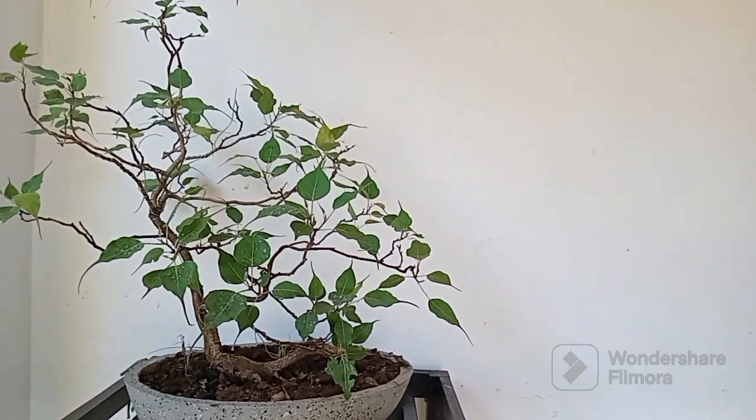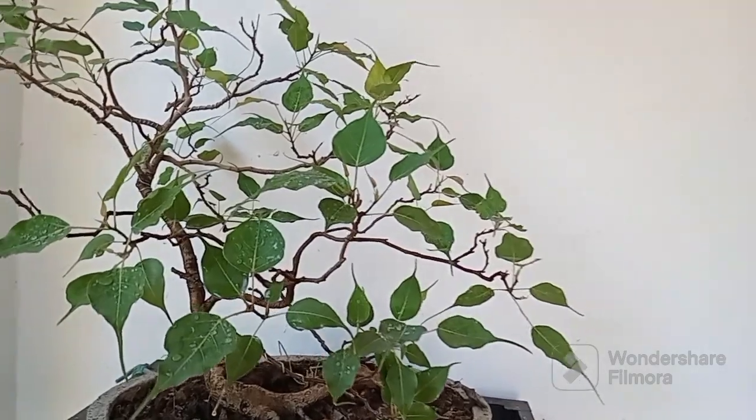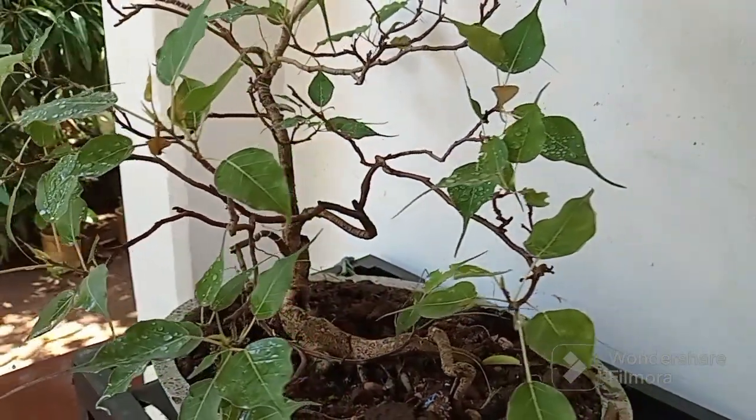Welcome to our channel, where we explore the art of bonsai and cultivate tranquility through nature's beauty. Today, we're going to delve into the fascinating world of the Bonsai Bodhi plant.